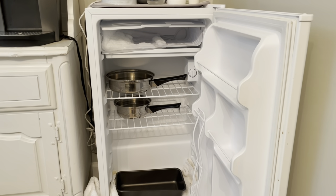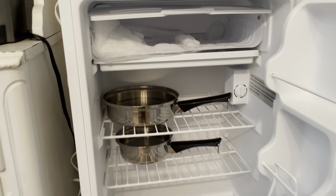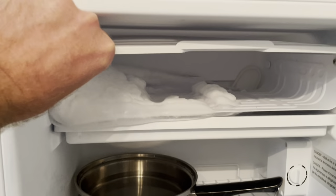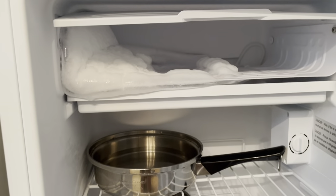Hey everyone, meet Brandon here. Ever have a freezer — this is just a mini fridge — get so full of ice that you can't even close the little door? It kind of causes a lot of problems.